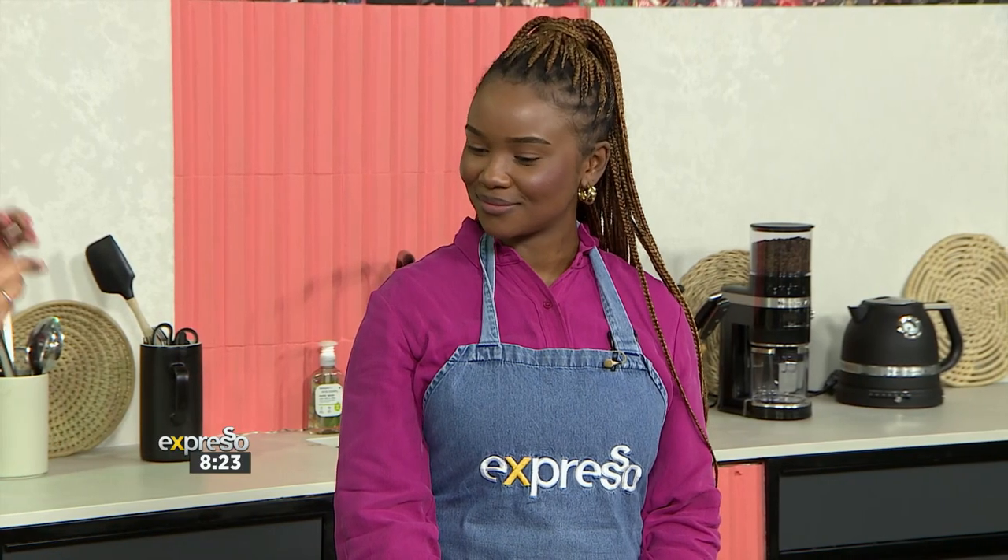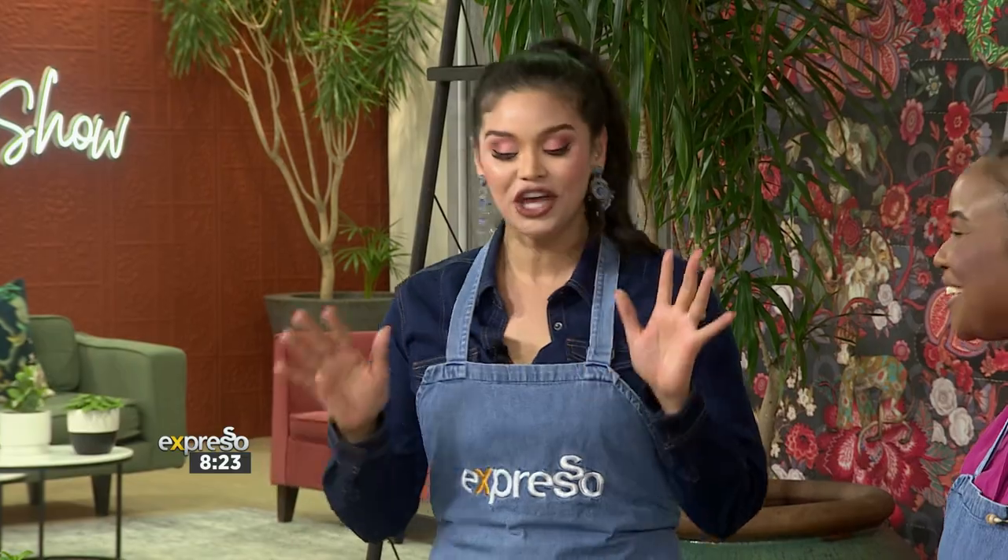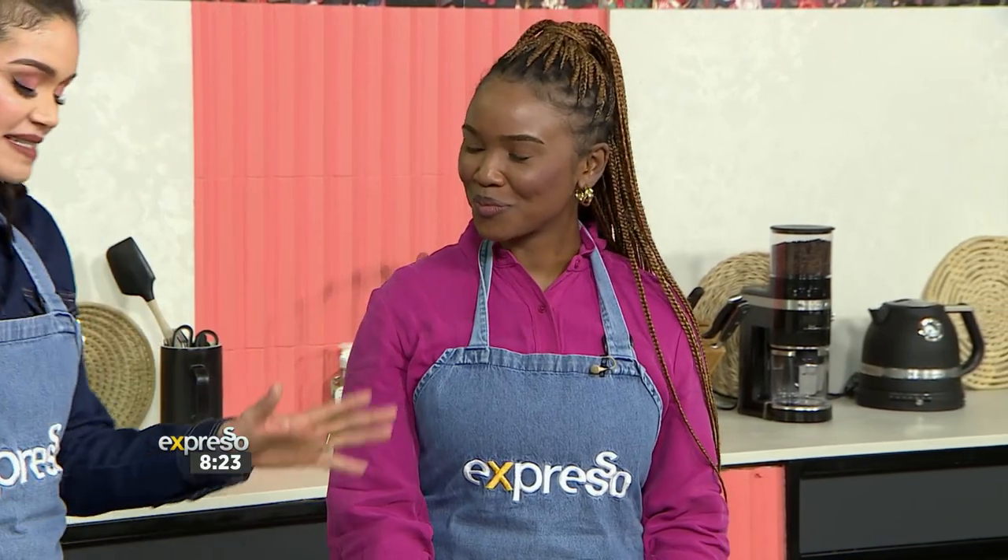Penny is in the kitchen to show us how to make this Clement Gold cake with a white chocolate mousse topped with caramel crunch. Now, since we're doing this for TV, we won't have time to fully assemble it, but we're going to go through all the different components and show you just how easy it is.